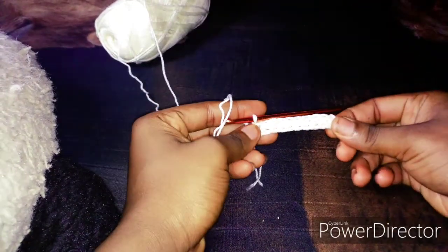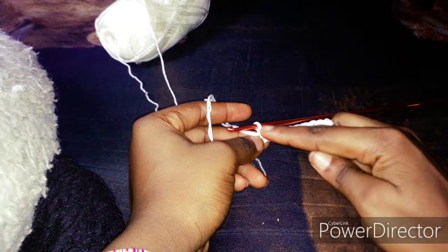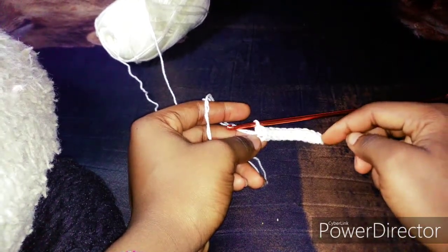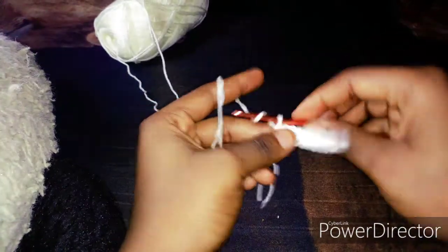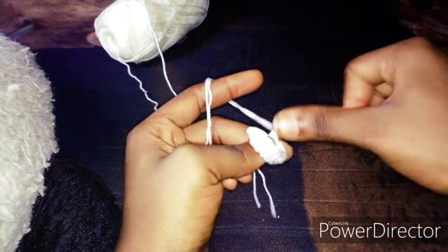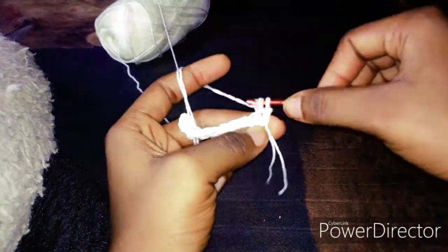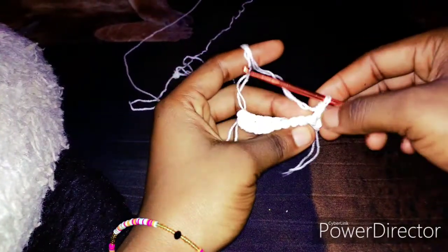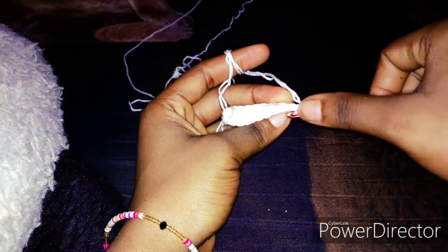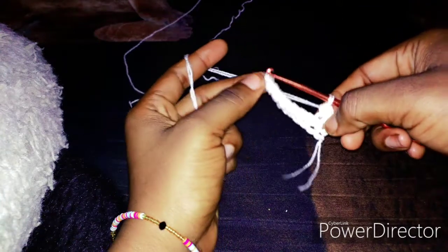So for the first row we have 10 single crochets, plus the last one that counts as a chain — so that's the eleventh one. To continue and go to the next level, we will chain one and turn, then make a single crochet inside the stitch. Now we have two loops — the front and the back loop — and we'll be working on the back loop.